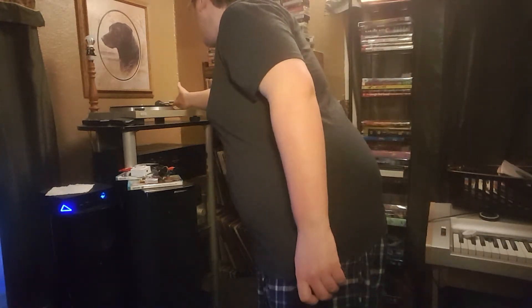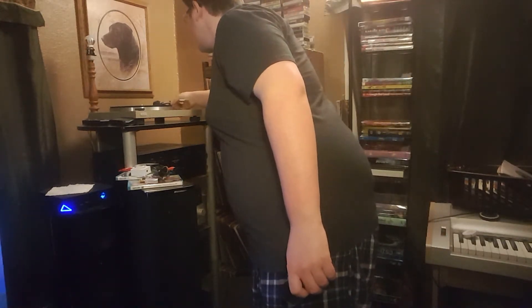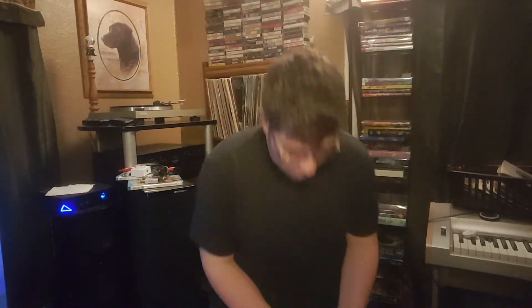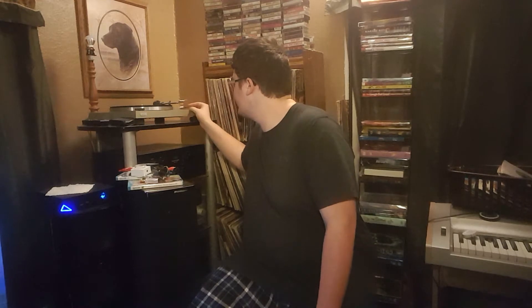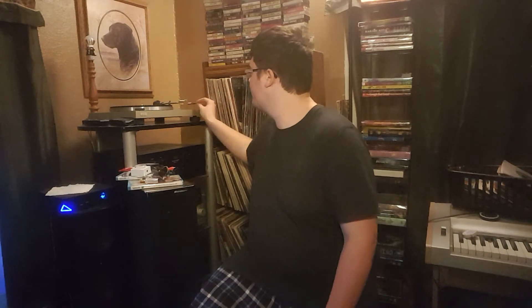That is method number one. This also comes with a nifty little stylus brush right here. If your stylus is dirty — and it's going to get dirty playing all these dirty records — just give it a little brush and it's clean. I usually do that every time I play a record because it's quick, easy, and simple, though I don't think it matters quite as much as cleaning your records that frequently.